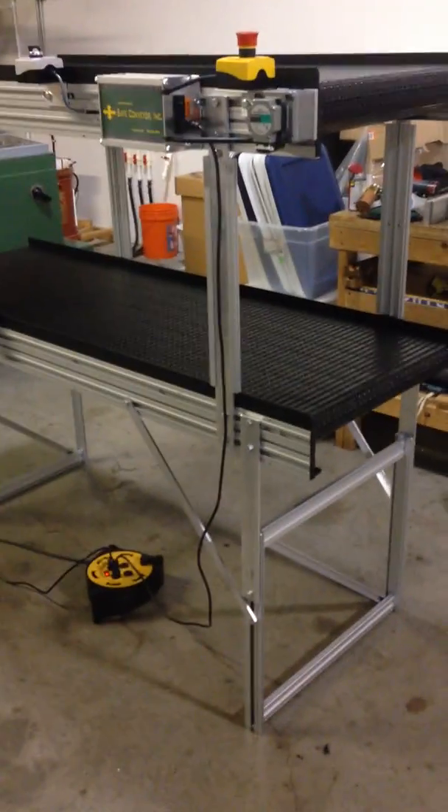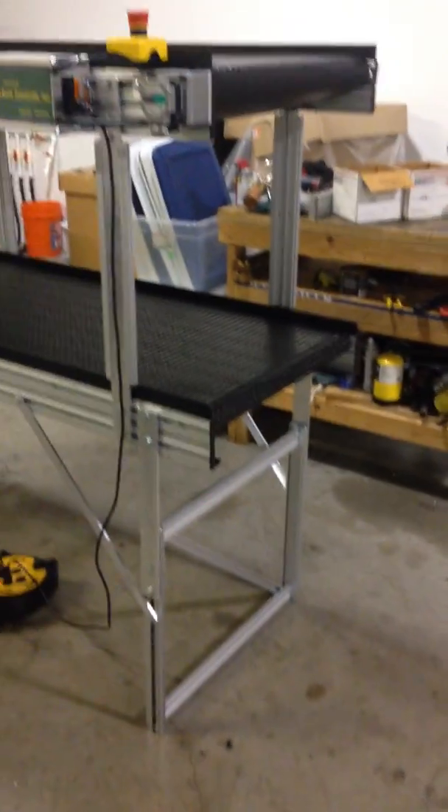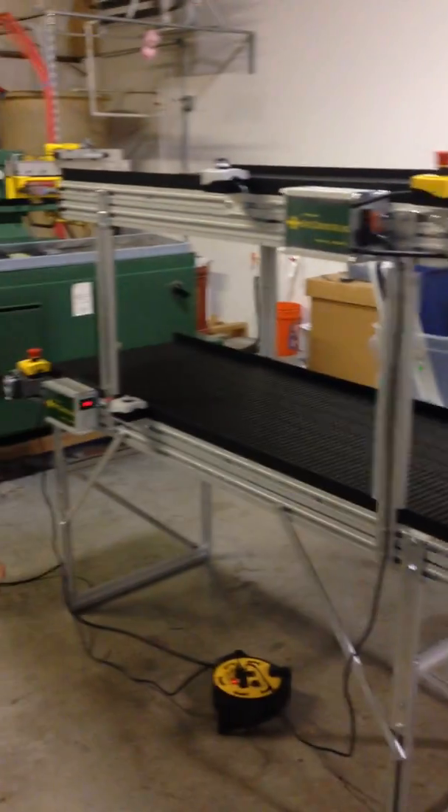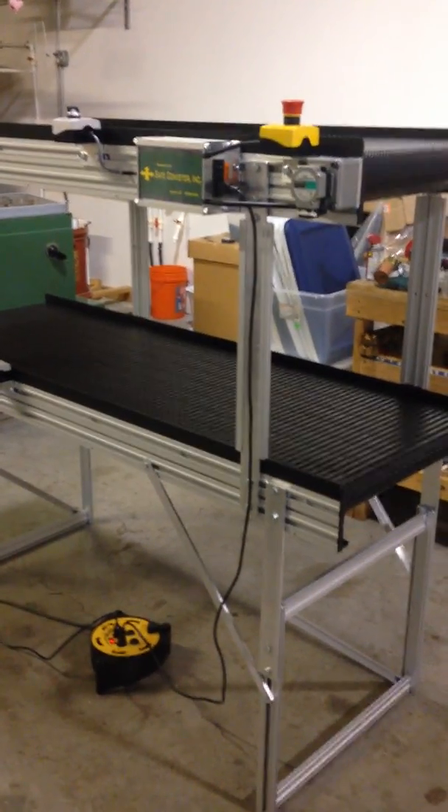Welcome to Safe Conveyor. Today we are assembling a double-decker. So not only can you have lines of conveyors at one level — let's think three-dimensionally — we can go up and have a second line. This is going to be used for a system that's bringing parts in and out of a piece of equipment.